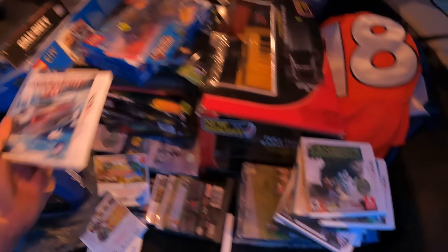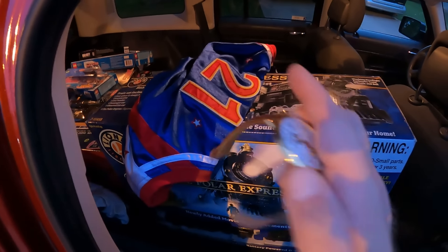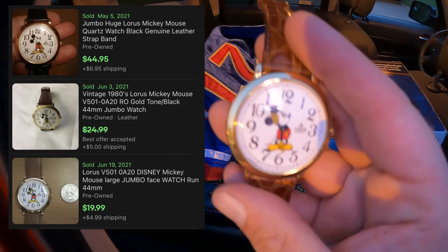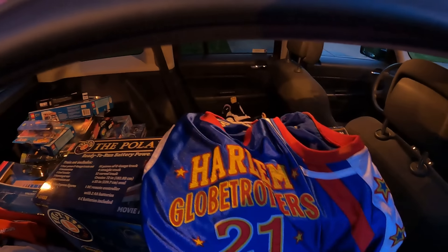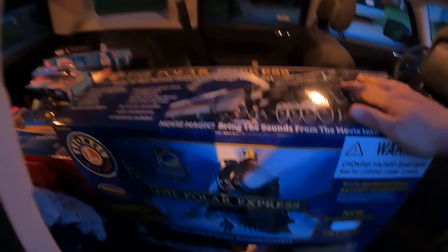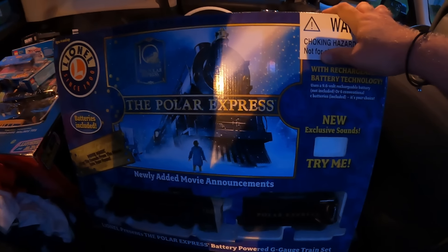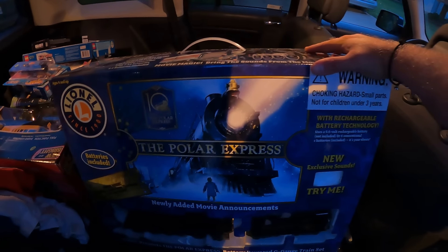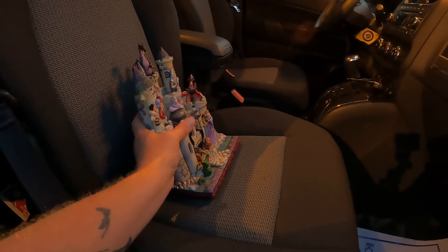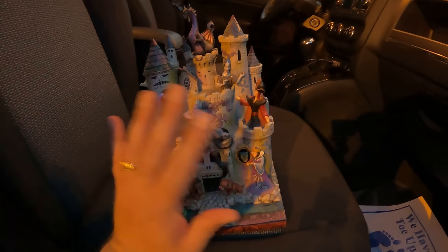There's some Star Wars Lego sealed in the package — set 75072 also sealed. A Funko Pop for a dollar — don't think it's worth much. An LS model helicopter, a card game called Quarantine King. A PlayStation inflatable gaming chair marked at a dollar — too cool to pass up. A Borago Lamborghini model kit still sealed, a new old stock New Bright RC Hummer. Then a big stack of Nintendo DS games ranging from one to three dollars — some need to be lotted up but some should sell really well on their own.